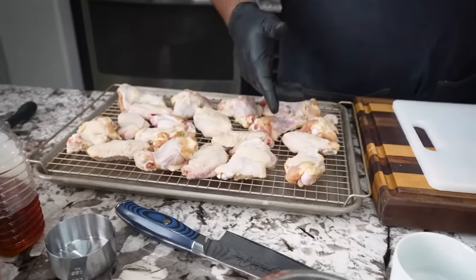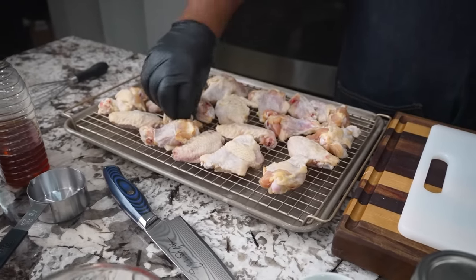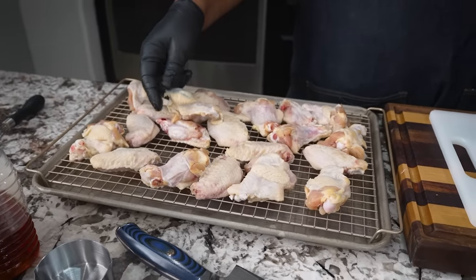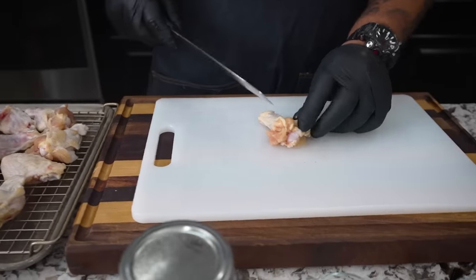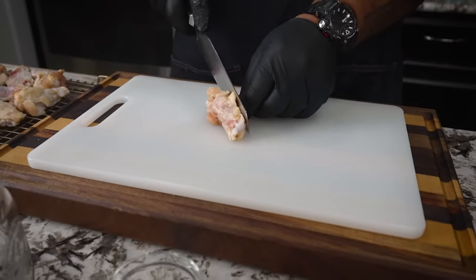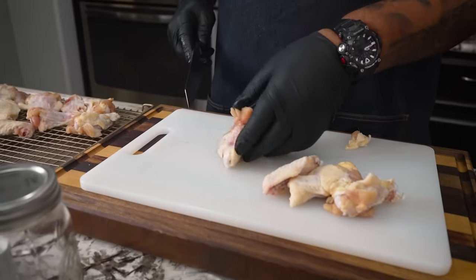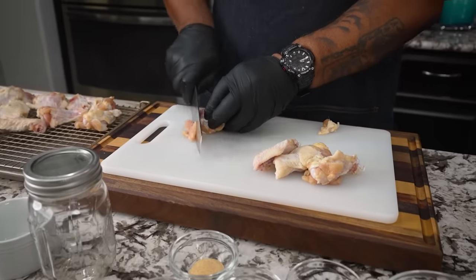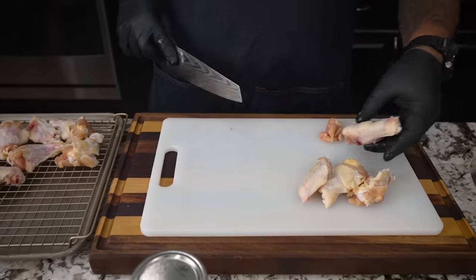Now I know a lot of you guys — when you buy the party bag of wings, I call them the seconds. When you look at them, they're kind of sloppy, but when you get the smaller packs they're all clean and look like drumettes and flats. So I'm going to go ahead and just trim just a little bit, getting a little excess off. Another reason I like to get rid of some of the small stuff is it will try to burn on you. So if you see anything hanging off, like this little meat right here, trim it.